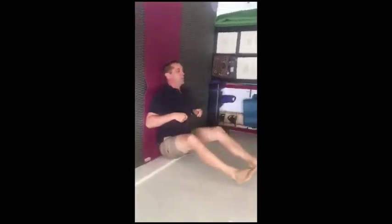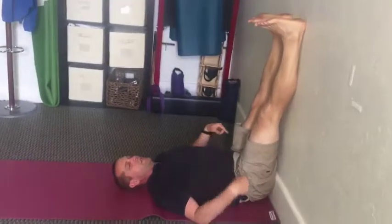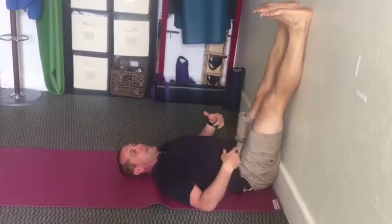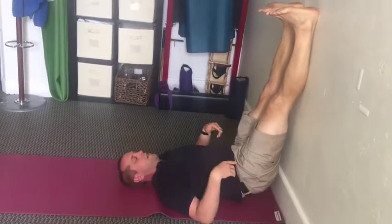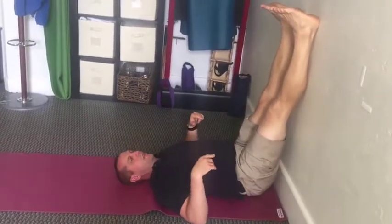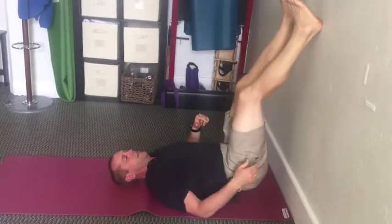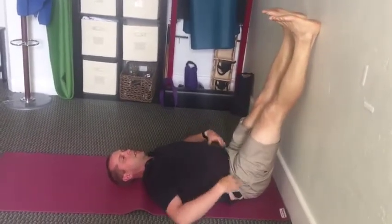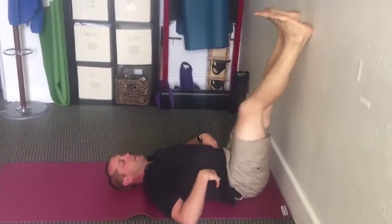Roll onto your back and bring both legs up on the wall. If you find you can't straighten your legs without your butt lifting up, scoot away from the wall until your tailbone drops to the ground. You should feel a slight arch in the low back — just a little bit.